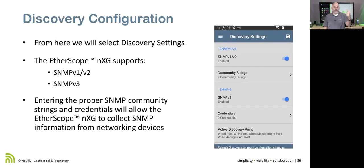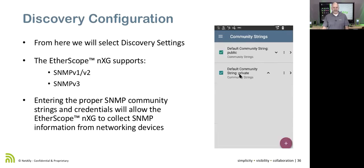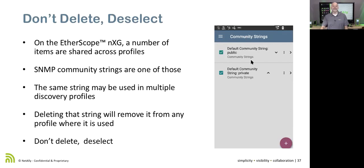For SNMP version 1 or 2, you need to give it your SNMP community strings. For SNMP version 3, you need to provide credentials — a user ID and password to authenticate, plus another password to retrieve the data. A key point: community strings can be used across multiple discovery profiles. If you delete one of these SNMP community strings, it will delete it from every single profile where it's referenced. If you don't want to use a string in a particular profile, just deselect it — don't delete it.